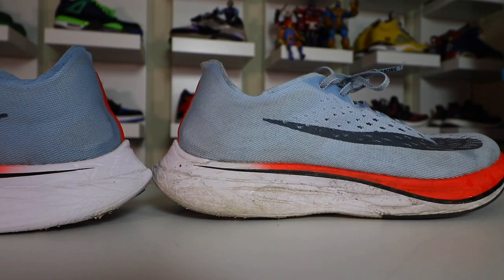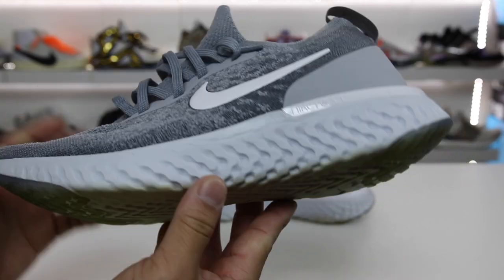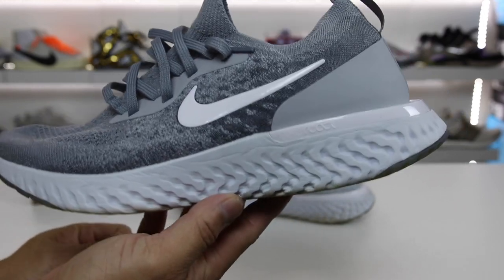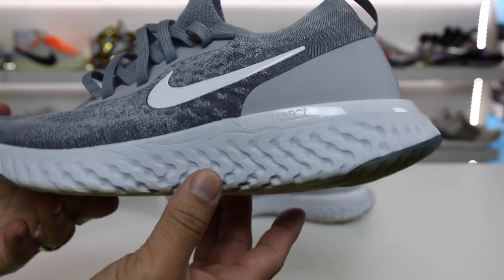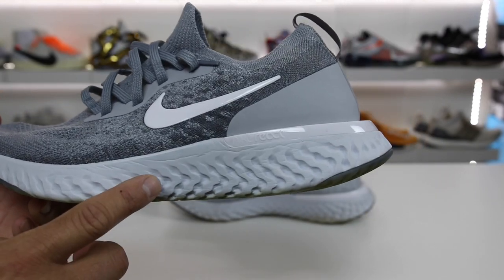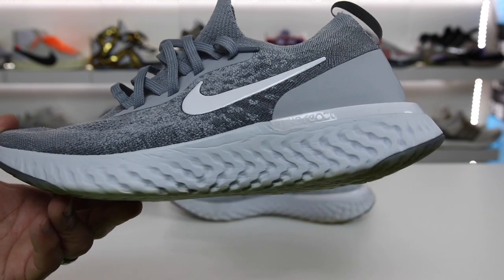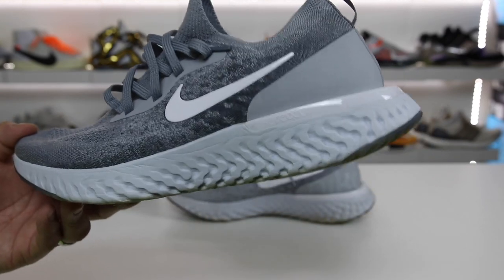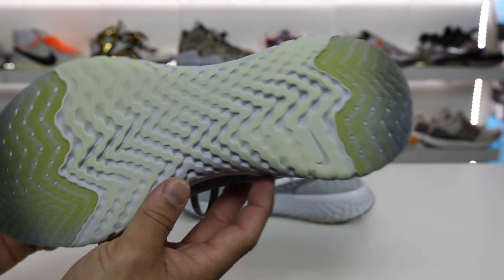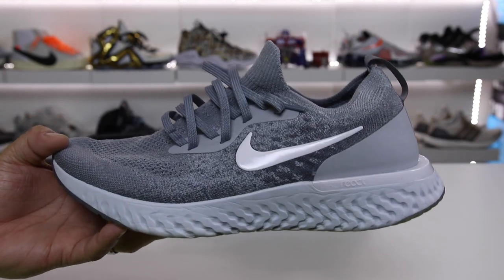I've already mentioned that the Vaporfly 4% is probably better than this technology, but that shoe uses ZoomX, and this one uses the new React technology. That's one of the most confusing parts, because it's competing technology in the same space. But this is more budget-friendly — the other pair is $250 and really hard to get your hands on. This pair releases on Thursday the 22nd, and I'll put links in the description. Because once people actually try these on, they're going to be like, okay, this is like Nike's answer to Boost — and in the best way possible. So let's go ahead and get into the pros and cons of this shoe.